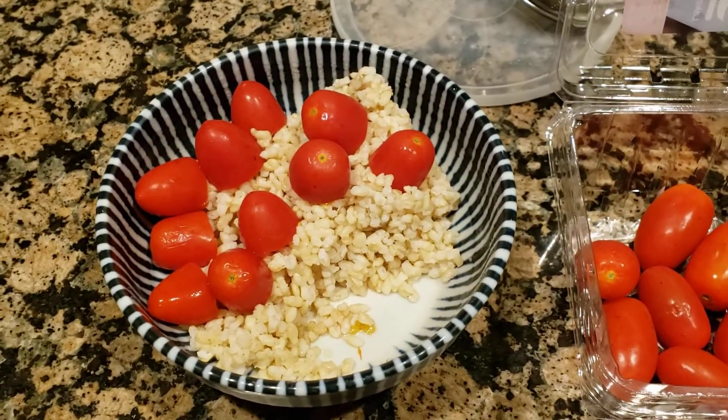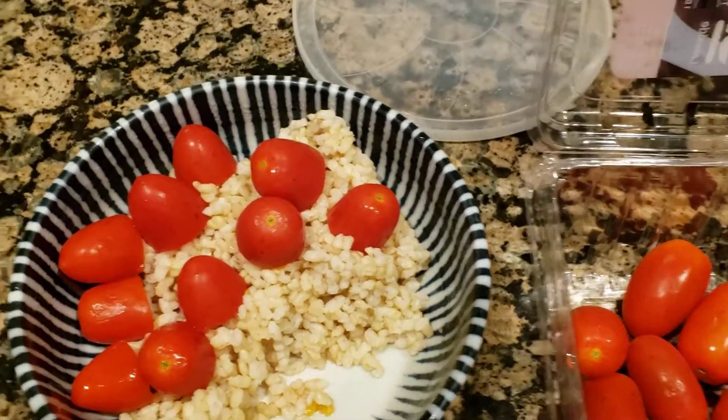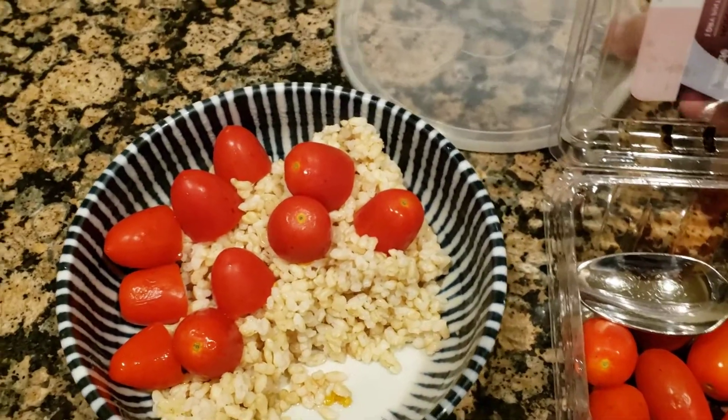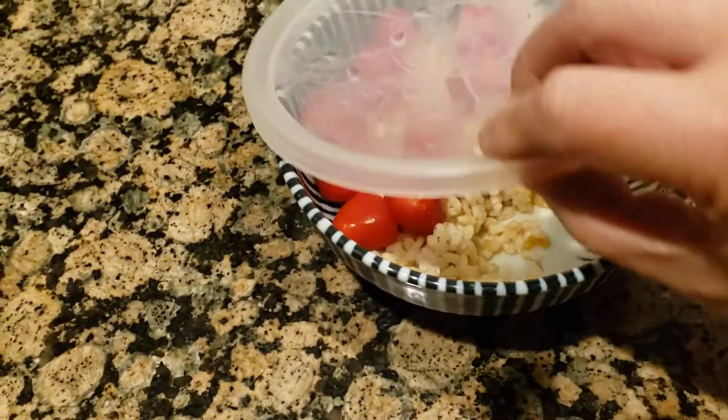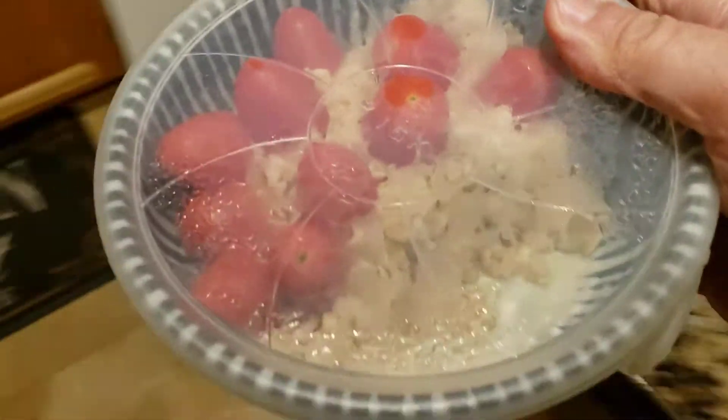What I've got here is some brown rice, and I cut the tomatoes in half. I'm just gonna go ahead and microwave them for about a minute — just put them in half and put it in the microwave.